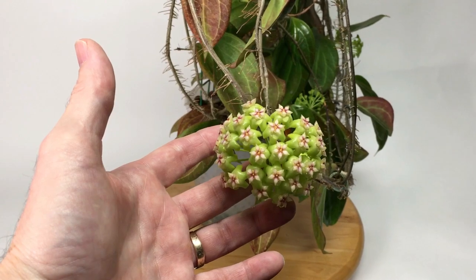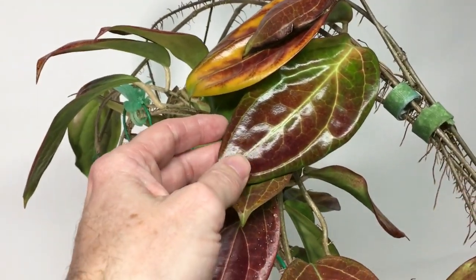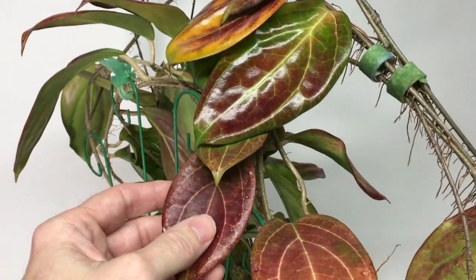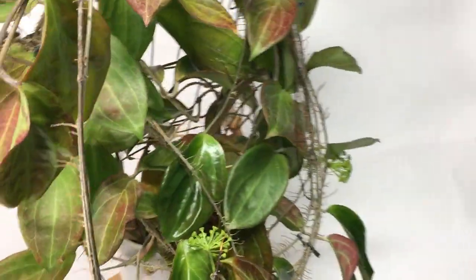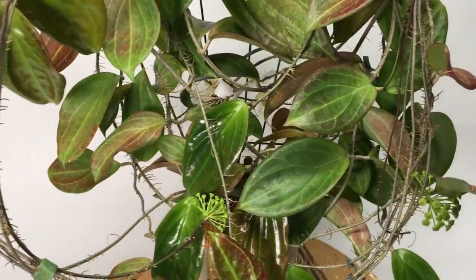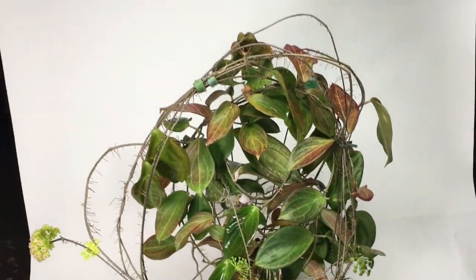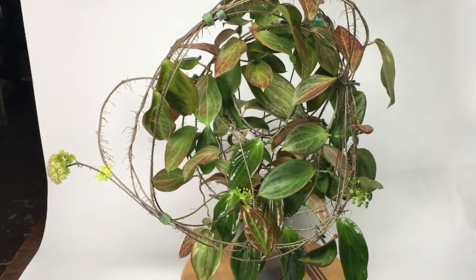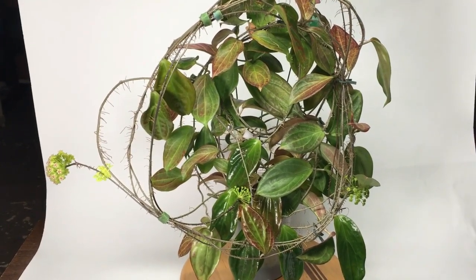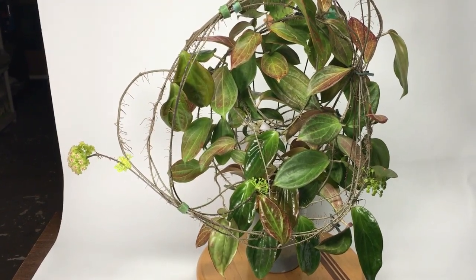I guess it was worth a five-year wait to get these flowers. Look at the leaves on this plant — look at that coloration. Is that outstanding? It turned out to be an unbelievable Hoya. I can't tell you anything about UT-033 as far as where it comes from, but just a fabulous, fabulous Hoya and I am on top of the world. I pulled it off. There aren't a lot of photos of it flowering online, and I think that's because it's just so darn hard to get it to flower.